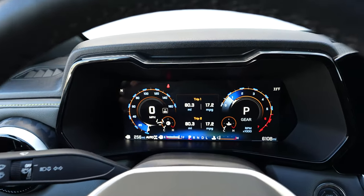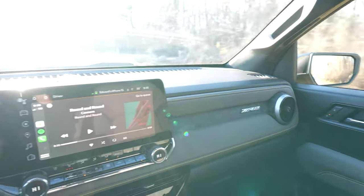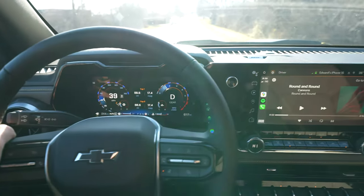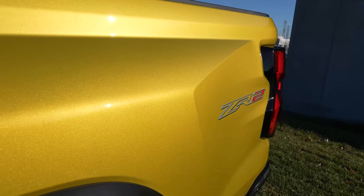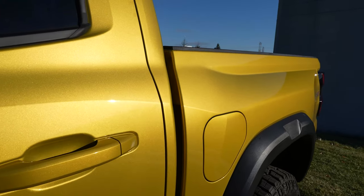But for the ZR2, you get the full digital cluster. Quite impressed with the Bose sound system in the ZR2. No, this is not supposed to be some crazy top-of-the-line luxury truck, but not bad for the Bose. When the sun hits the paint, you can really see how much metallic flake there is — quite a bit.